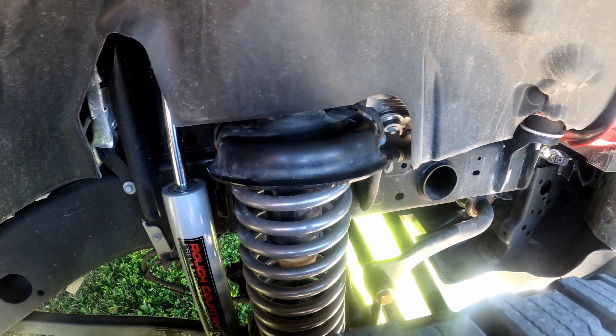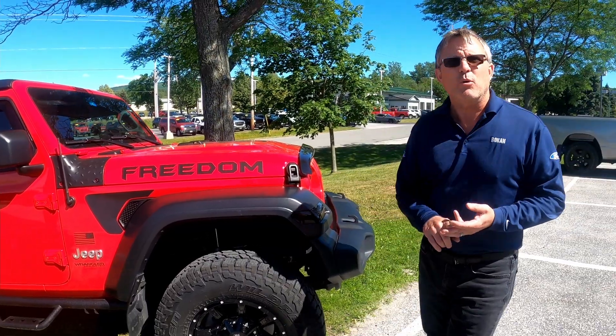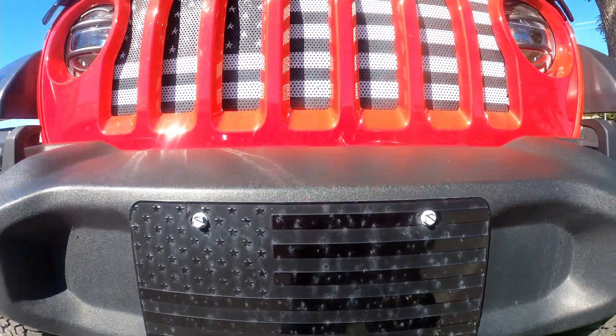What we did is a two and a half inch Rough Country lift. The coil springs carry a five year warranty, the shocks carry a three year warranty, and any of the hard components carry a lifetime warranty.